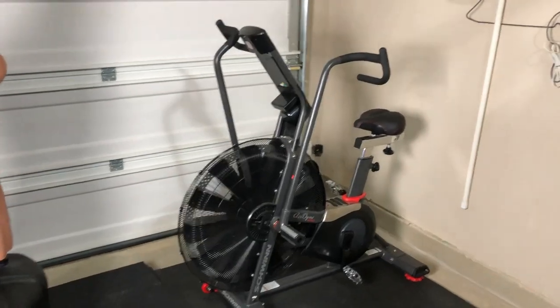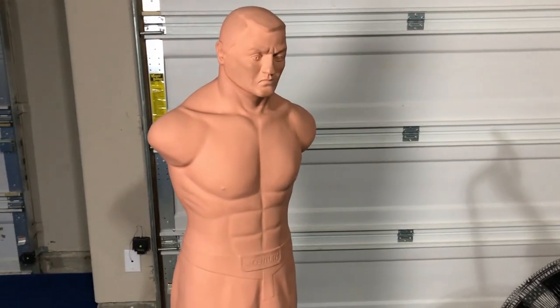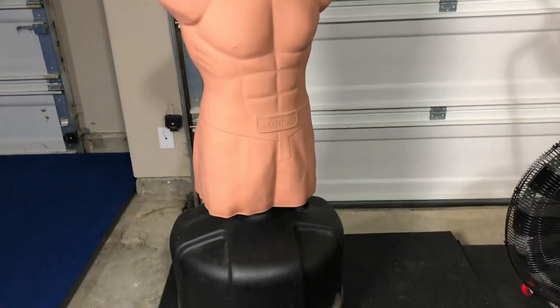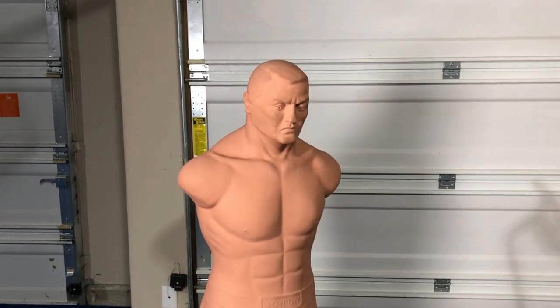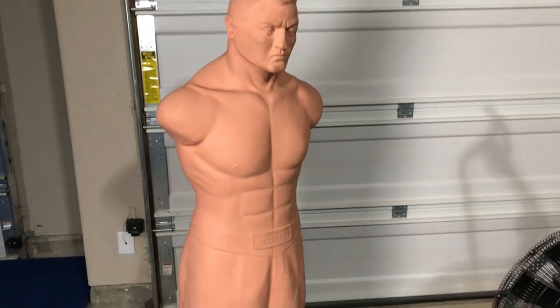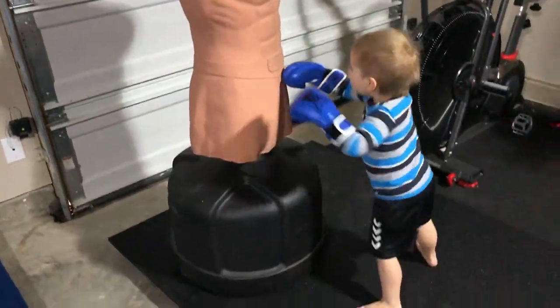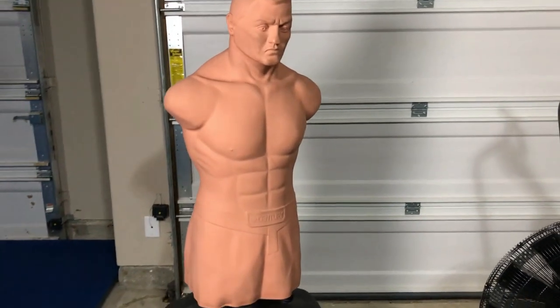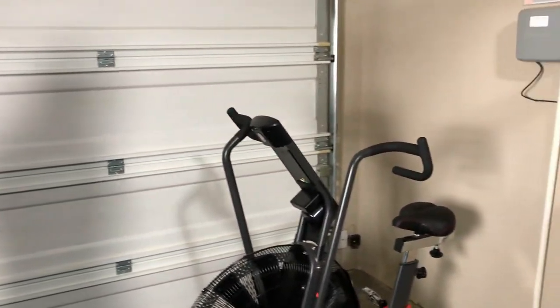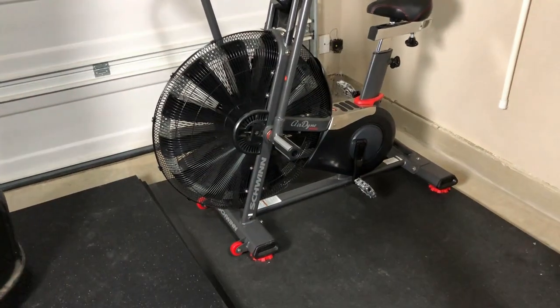Moving over to the cardio section, which I use not enough — we've got the BOB XL here, and that was about $320 to $350. It's a great piece, and although I don't use it a lot, other people will use it.